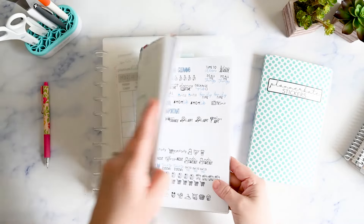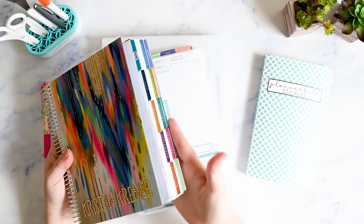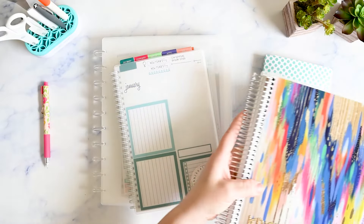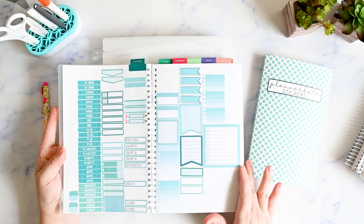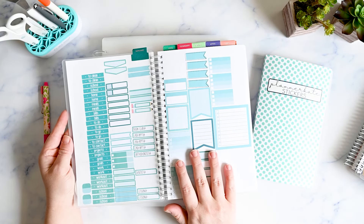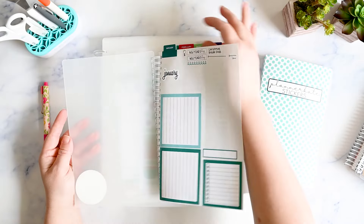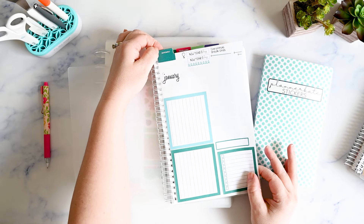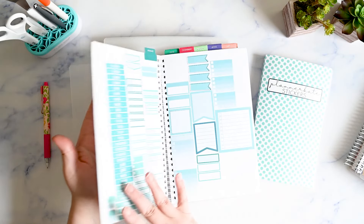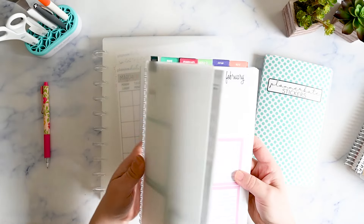I reach for this every time I plan and I have it organized by month for my Erin Condren monthly planner color scheme. I do like to decorate based on the color scheme that's printed in the planner, so I organize my stickers that way because it makes it faster and easier to get what I need. I don't need to look at a bunch of orange stickers if I'm trying to match a different color.